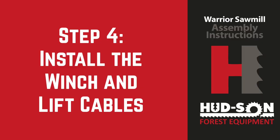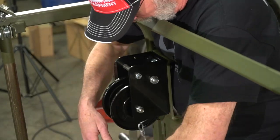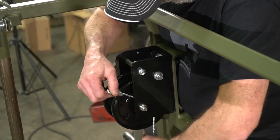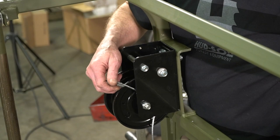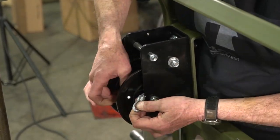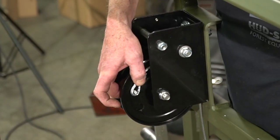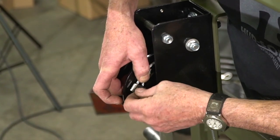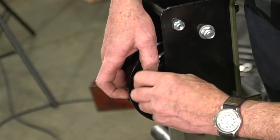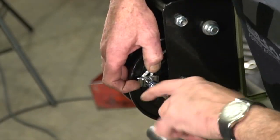We're moving on to step four, which will be to install the cables that will lift your head. We're putting your cable with your eye from the bottom up. You'll be securing it from the inside with the bolt that comes with it, and your small bracket to hold your loop, and then your nut will go on top. Be sure to use the long cable on this. Once that is done, make sure it is secured correctly.